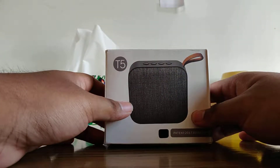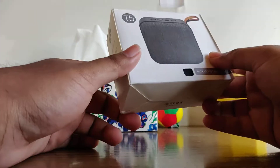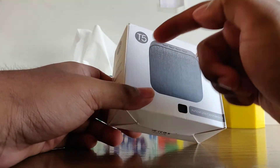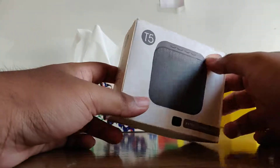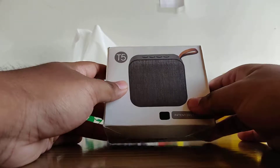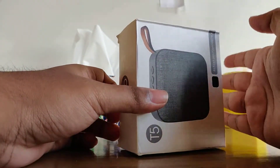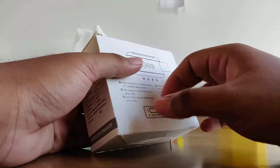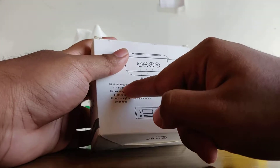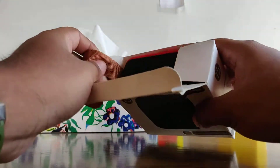Hello guys, I'm Rafid and today I'll be teaching you how you can pair up the radio on the T5 Bluetooth speaker. This is a Bluetooth speaker from T5 and on YouTube you won't find this tutorial anywhere, so I have figured out how you can use the radio mode on this device.